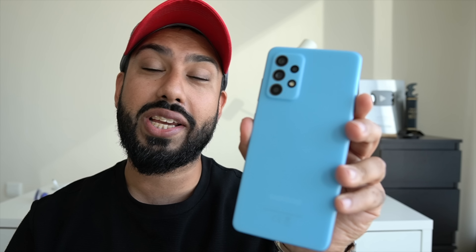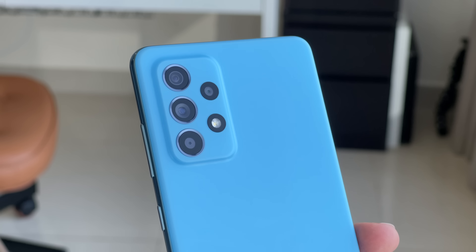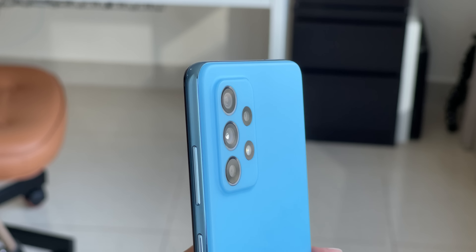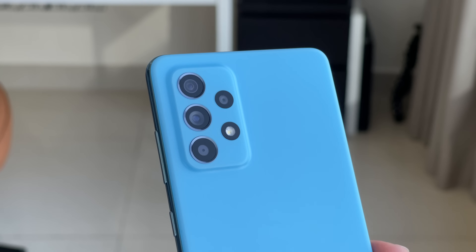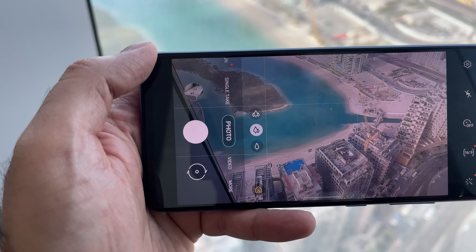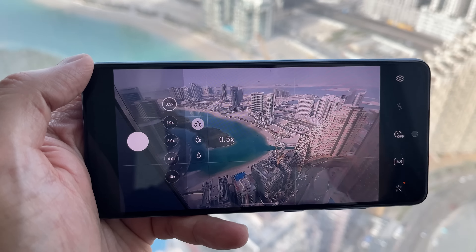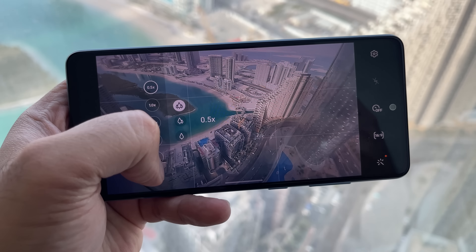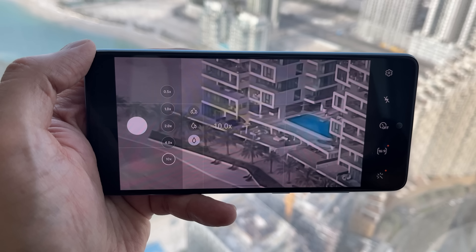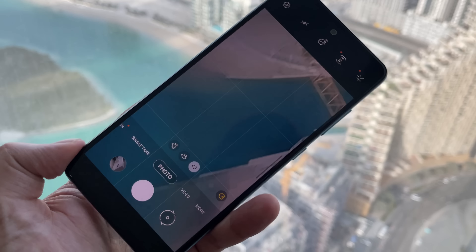As far as the back camera is concerned, you've got four of them — it's a quad camera. It's made up of a 64 megapixel main camera which supports OIS, paired up with a 12 megapixel ultra-wide. Then you get a depth camera and macro, both of which are 5 megapixels. You get everything from ultra-wide all the way through to a maximum 10X zoom, and that's the same case with video as well.